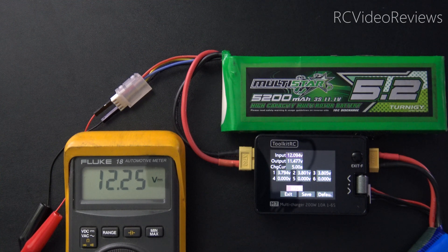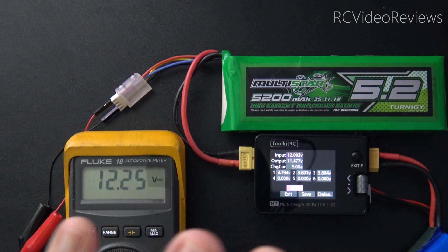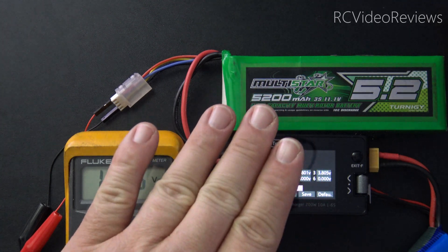Hello, welcome to RC Video Reviews. Today I'm going to show you how to calibrate your Toolkit RC M7 charger. When you use any type of device that's responsible for charging or discharging your LiPo batteries, you should make sure they're as calibrated as you can get them. I'm going to show you how to do that today on the M7, and we'll start off by just looking at my input voltage first.